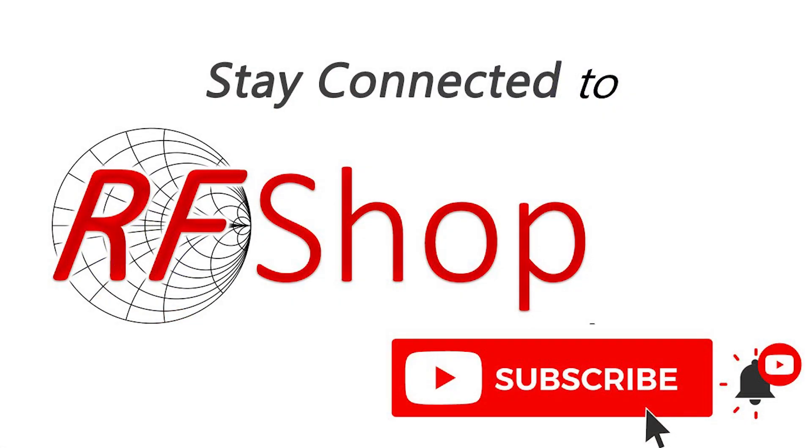But before I do that, do remember to stay connected with RF Shop by subscribing to our channel and clicking that bell so you will see any updates that we present.